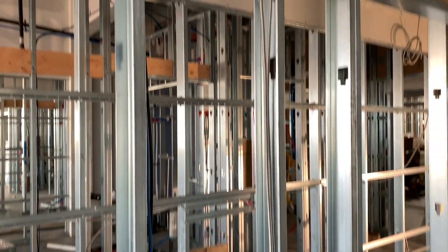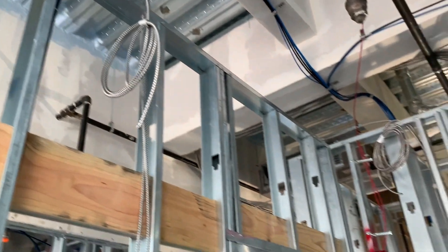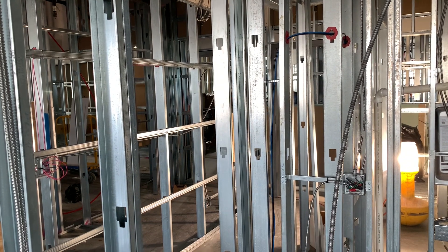That looks worse than it actually is right there — that diagonal — but I was just trying to avoid the low voltage. And that is the smoke detector coil, and then this is the switch leg coil for the light in the middle of the room.